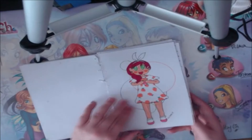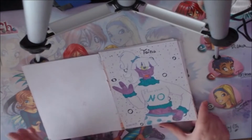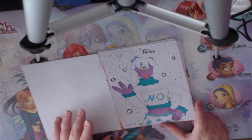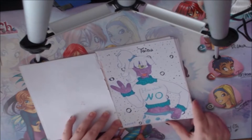Then I did Taina, who is my cute Indian girl. I just drew her because I wanted to do something different — not just like a human or something. I did Taina and I think she turned out well.